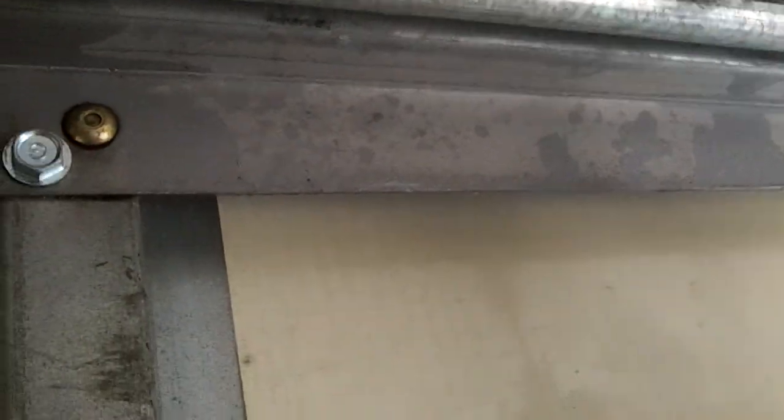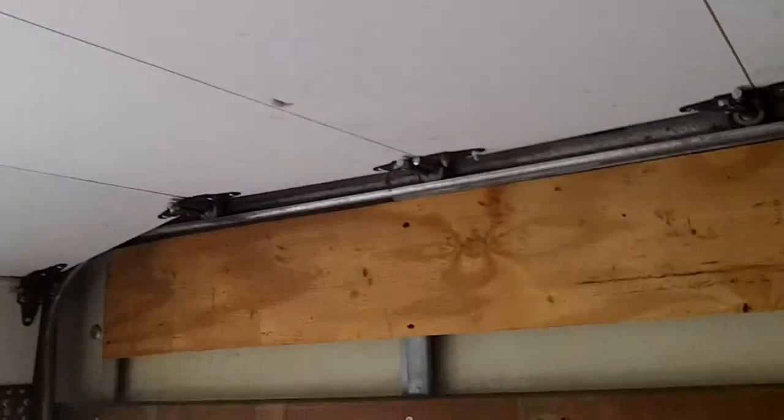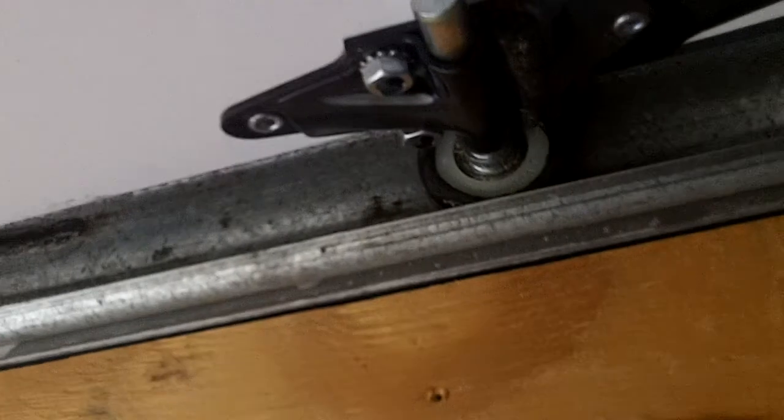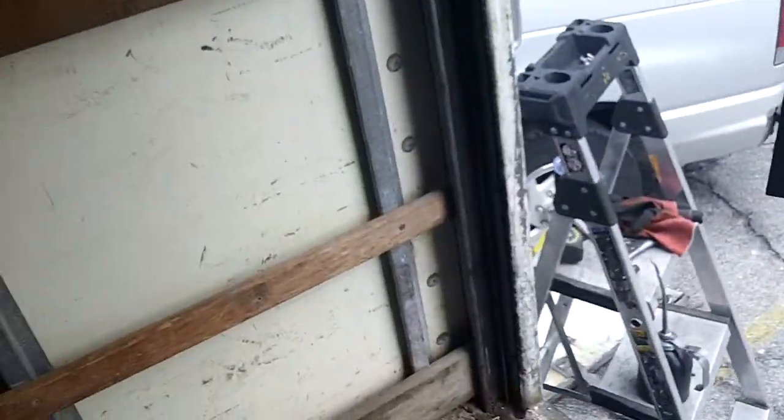You got to do a couple special things with these whitings. We don't have the rivet tool, so we just put these bolts in and cut them in case you got to adjust this up or down. Some of these are real hard to get into with a socket, so you got to use a wrench. They'll go in and work — you just got to finesse it. Okay, door stays up nice.